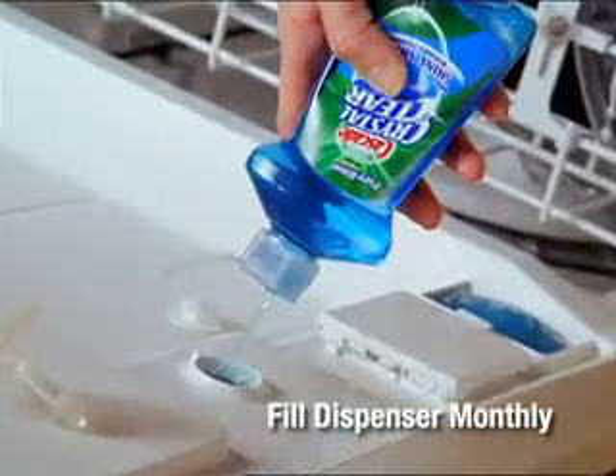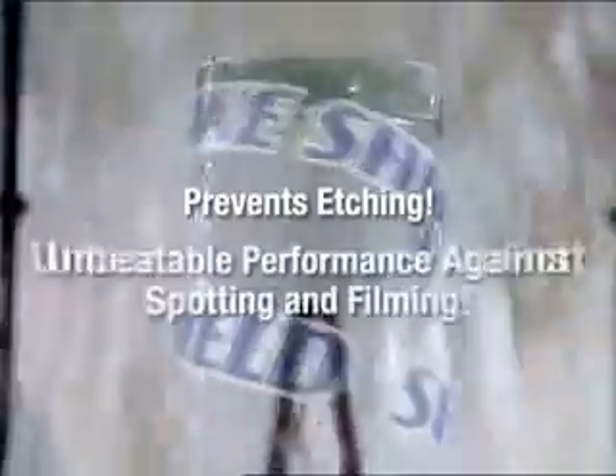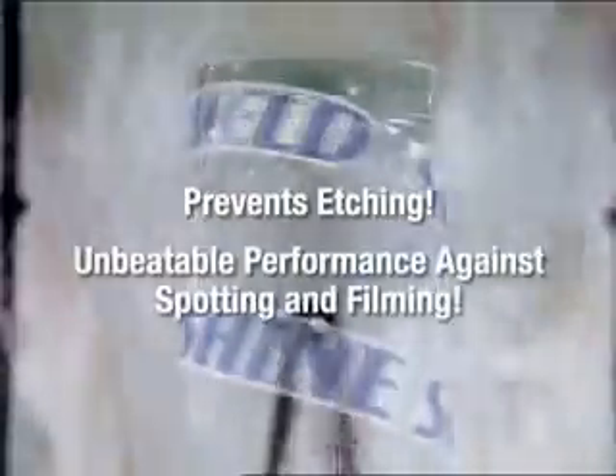Crystal Clear with ShineShield technology is released in the rinse cycle, protecting your glassware against etching and delivering unbeatable performance against spotting and filming.